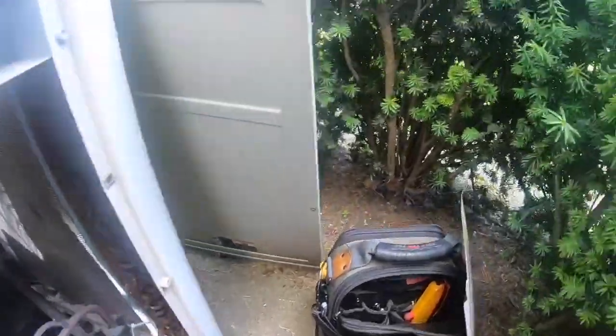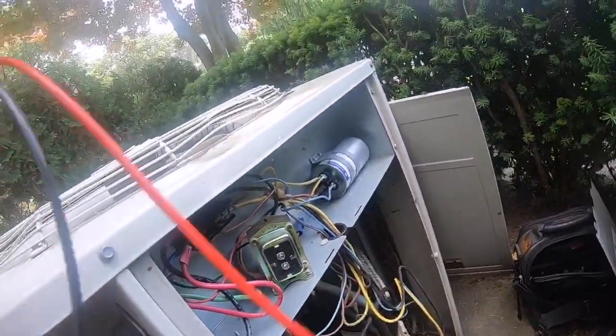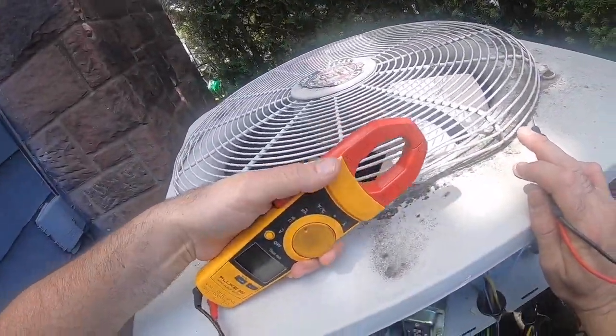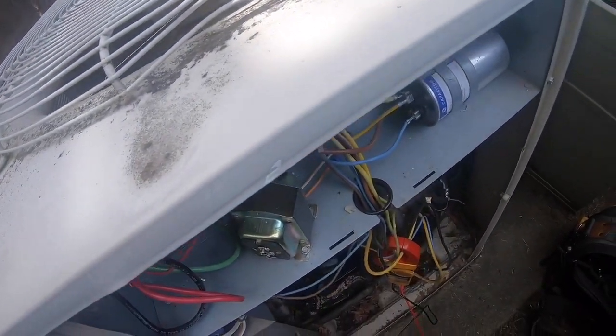It's a little rusty in here. First things first — this thing will blow the breaker almost instantly. So let's look for a short to ground. I'm almost positive it's the compressor.